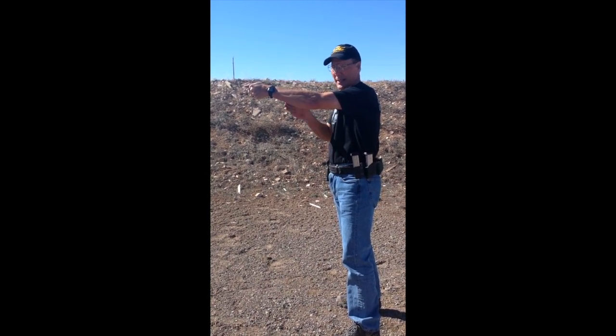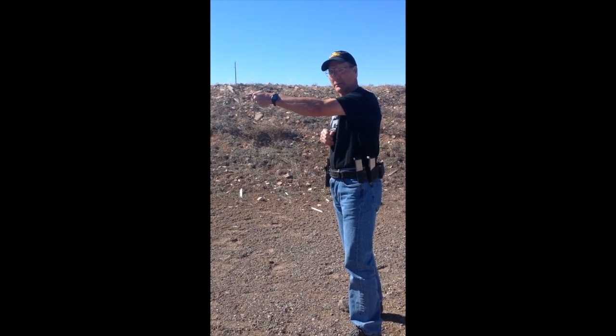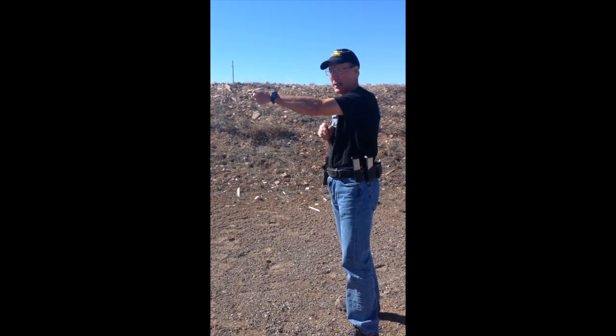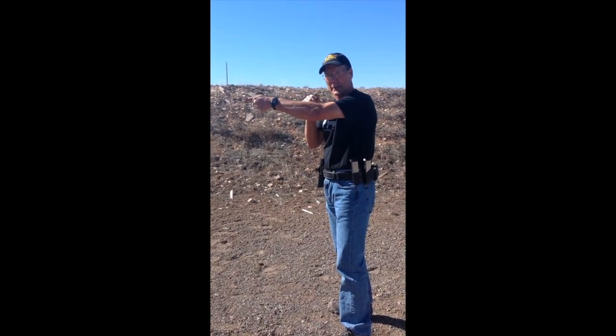We're not trying to hold the gun down — it has to lift and recoil. But when it comes back, I want it to come back with my sights aligned. And we're going to calibrate this on this metal target just to get a sense of whether we're doing it correctly.